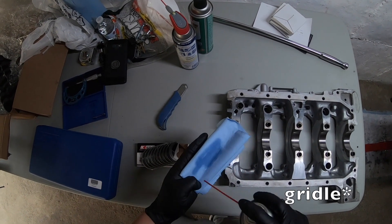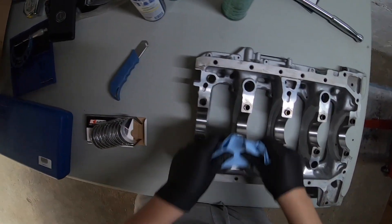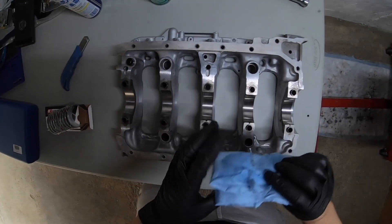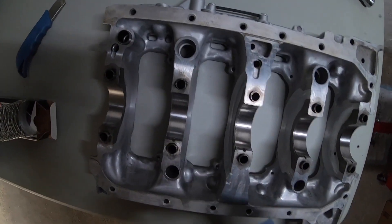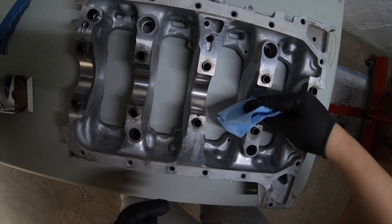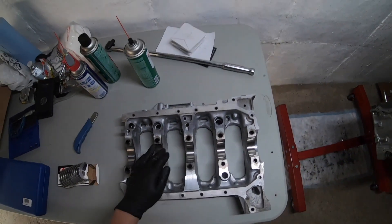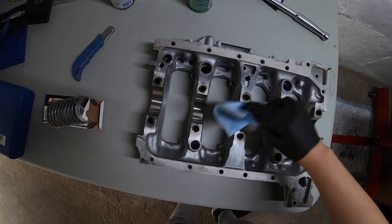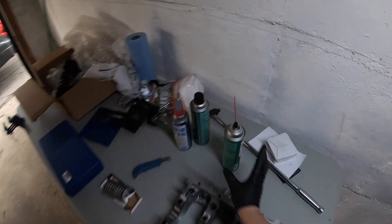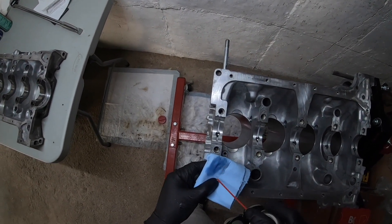First, you want to make sure that the bearings are 100% clean. Give them a quick wipe down. These lint-free rags aren't that lint-free. You want to make sure that there's no oil or any contaminants on the girdle and the block. This way, when you seat the bearing in, you have less of a chance of the bearing slipping on you.